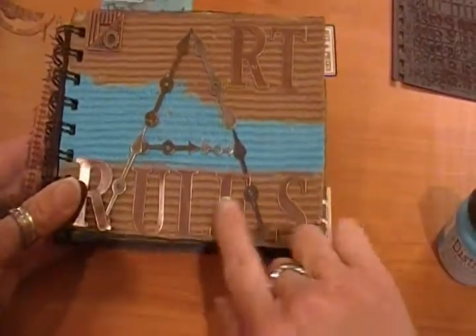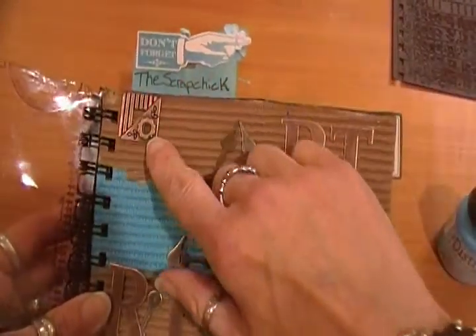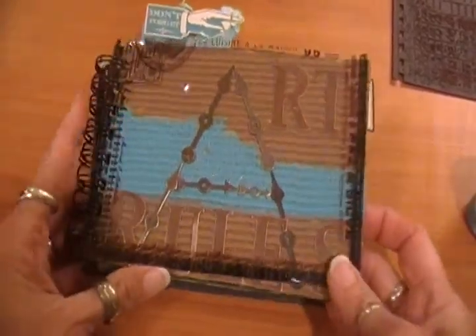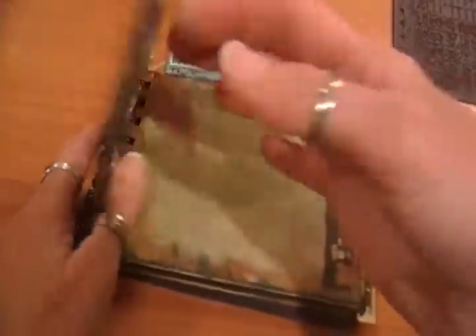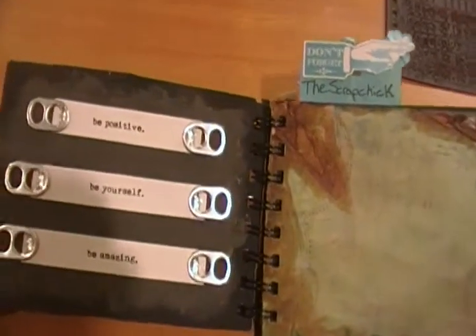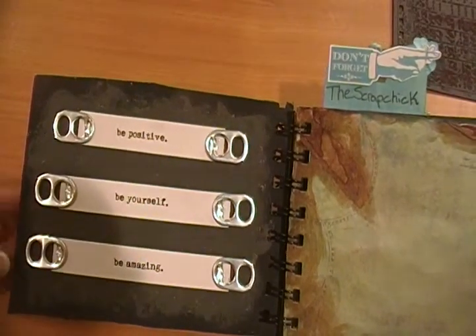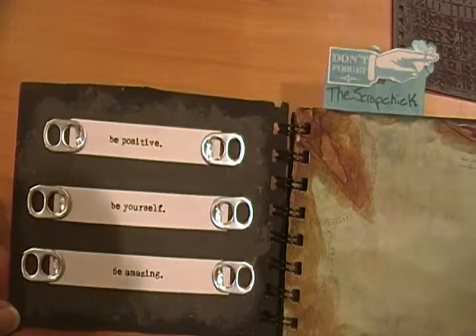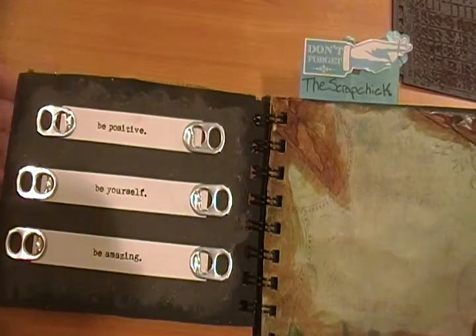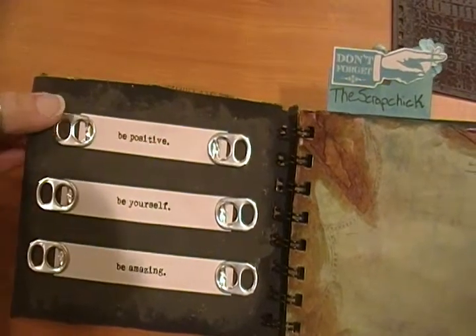The letters spelling 'Art Rules' are in copper — I've had these a long time and I'm not sure who manufactured them, as well as the coordinating corner pieces. I thought it turned out really cute. On the inside, I painted it with some acrylic paint and thought it would be fun to put words of encouragement: be positive, be yourself, and be amazing. I used some pop tops from soda cans — I'm a diet Dr. Pepper fiend, so that's where those came from.